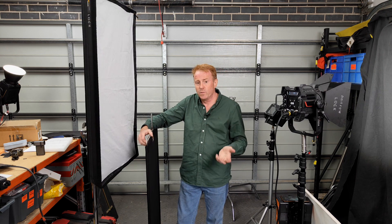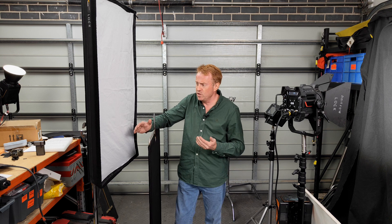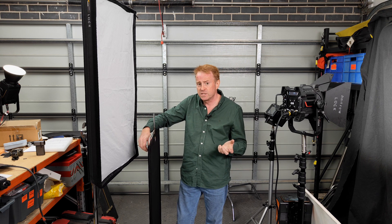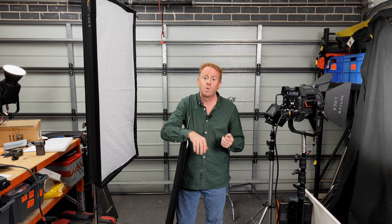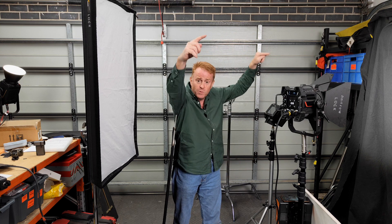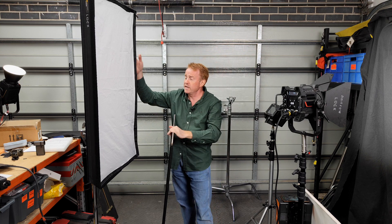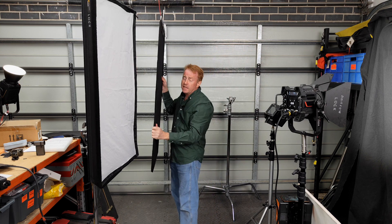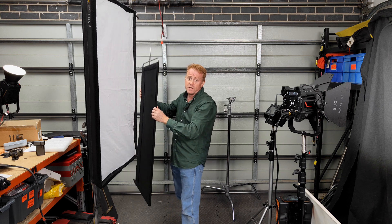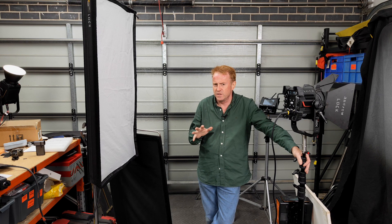What if you have to use a cutter to reduce your light level but you don't want the shadows to change? A way to work around this is to do what we call a double break. You could have a four-by-four diffusion frame here, with the light behind it, and use your cutter in between the two. That'll give you softer shadows and a softer transition.